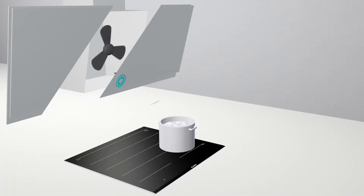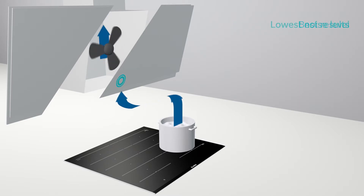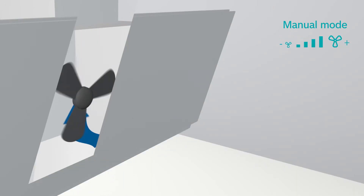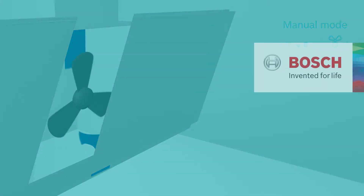The PerfectAir sensor constantly detects the level of odours in the air and automatically adjusts the fan level, for best extraction results and always the lowest noise level. If you want, you can always adjust manually as well. This is PerfectAir.